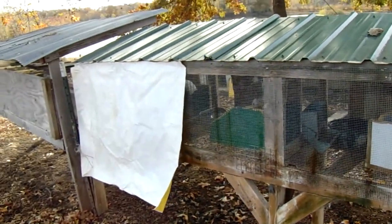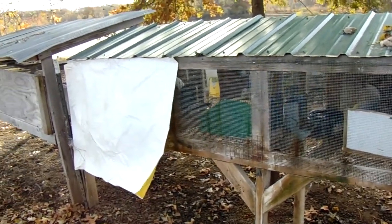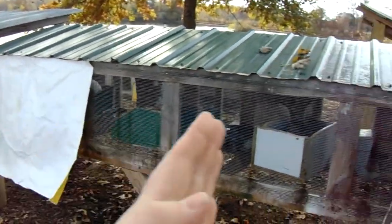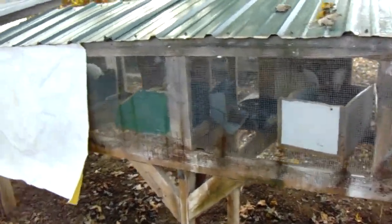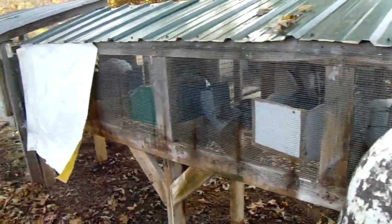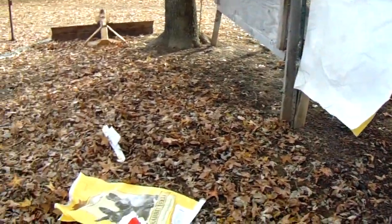I thought I'd bring you this quick video to show you what I'm up to today. This won't take me too long to get done. I still have to staple that one on a lot more, and I'll take them and overlap them all the way down and around. The front is still open — you can see that over there — they can sun themselves in the mornings because that is the south side of the hutch.